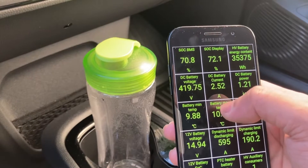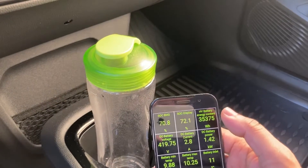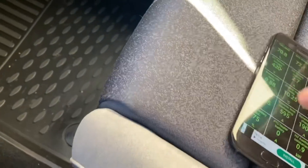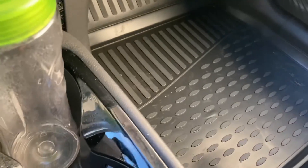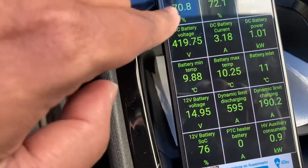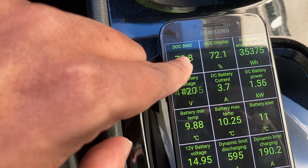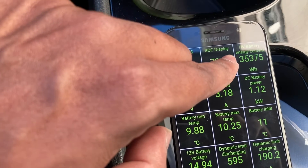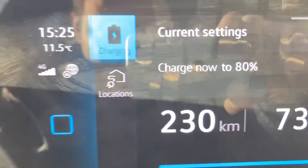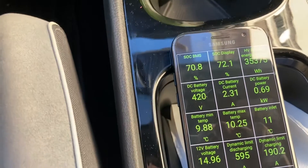There is a profile for Volkswagen ID.3 — the MEB platform cars basically — and you can see a lot of very interesting information. This is the SOC, which means the state of charge from the BMS. It's showing 72.1%, but here I can see 73%, so not everything is probably calibrated.